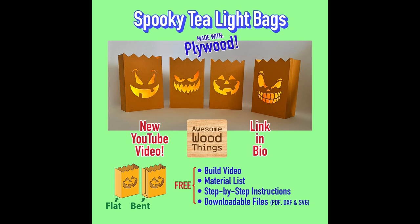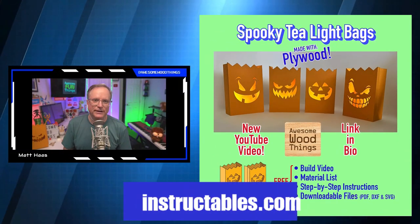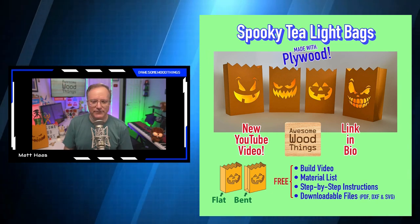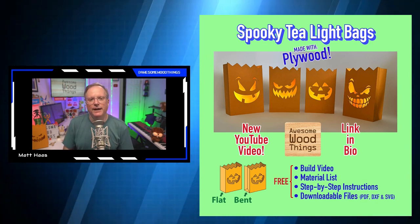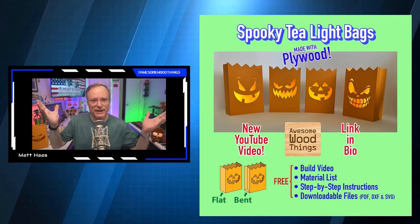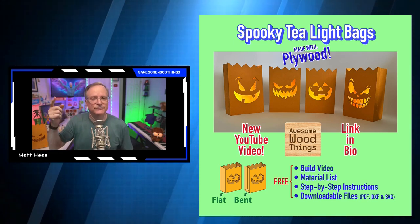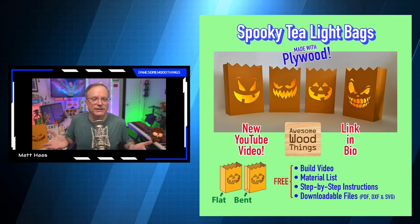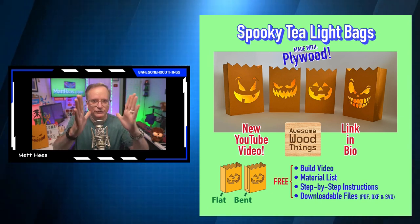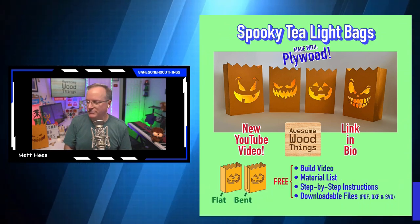He's also entered into a competition on a website called Instructables — it's instructions on how to make something, a very popular site with millions of users. You can embed your YouTube video there, and when people play it, YouTube counts the views and watch time, so it drives traffic to the YouTube channel from an external page. The site is Instructables.com.